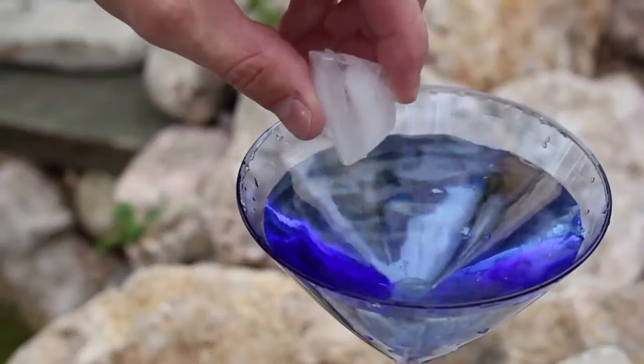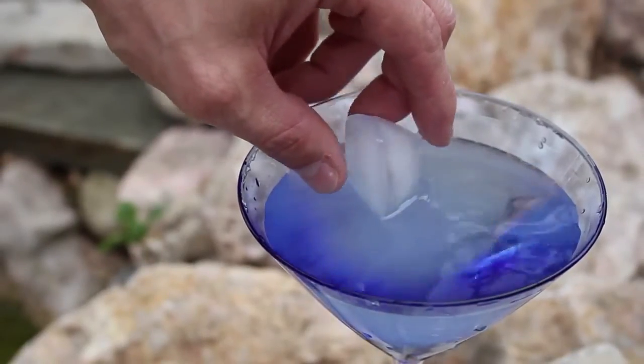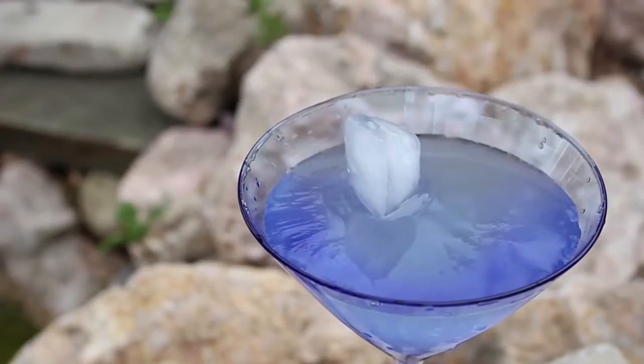Alright, let's finish up by dipping just the tip of an ice cube in to see what happens. Within a couple of seconds it's frozen in place, and the entire cup is solid.